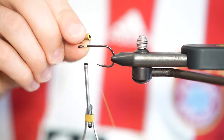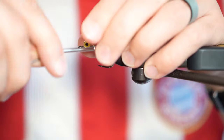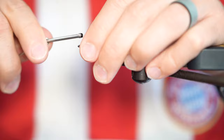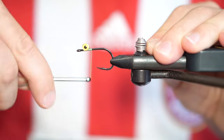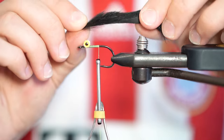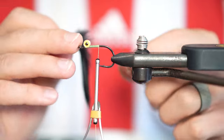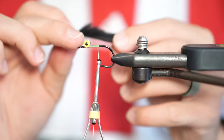Start your thread just behind the hook eye and then tie in some brass barbell eyes on top of the hook shank to leave as much open hook gap as possible. Now wrap your thread about two-thirds of the way back the shank. Here I'm going to tie in a zonker strip, but ultimately I'm going to invert this fly as I want to run hook point up again to leave that hook gap open.